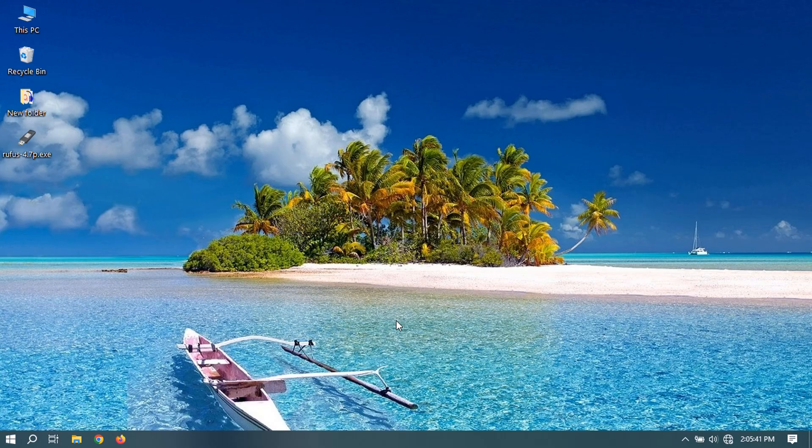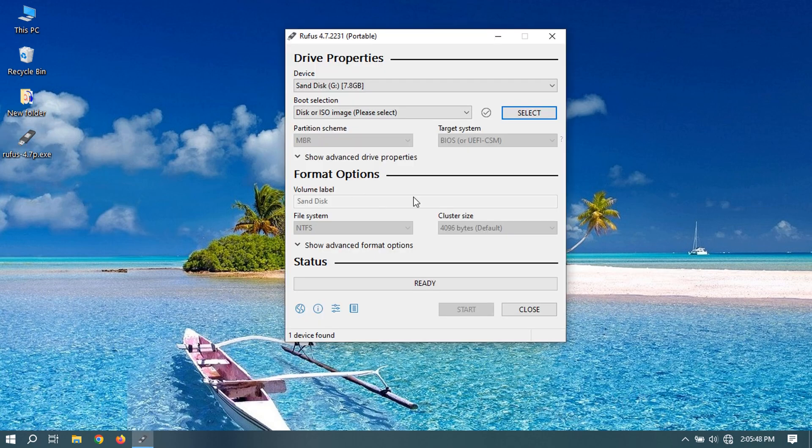Installing Ghost Spectre is a straightforward process — it is a modified version of Windows. First, you will need a bootable USB flash drive with Windows setup inside. Create this using Rufus with the ISO file that you have downloaded. Now let's create a bootable USB flash drive.